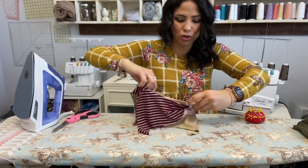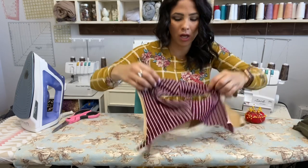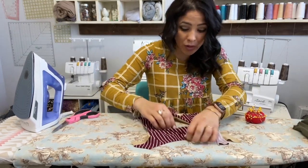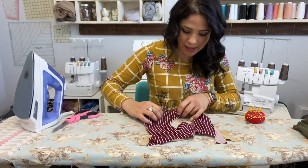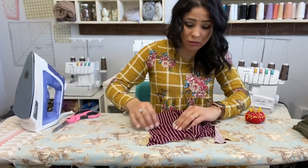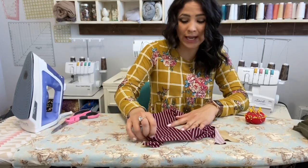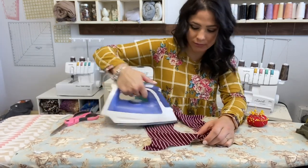Now we're going to tuck the liner into our bodice like so, open it up, and steam. It's really important that you steam as you go. I can get lazy sometimes and not want to steam, but honestly whenever I do steam it gives it such a nicer look.